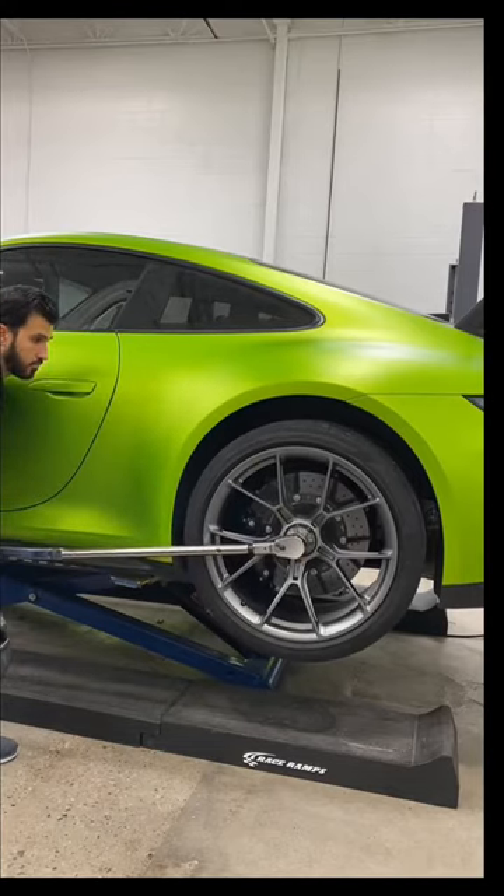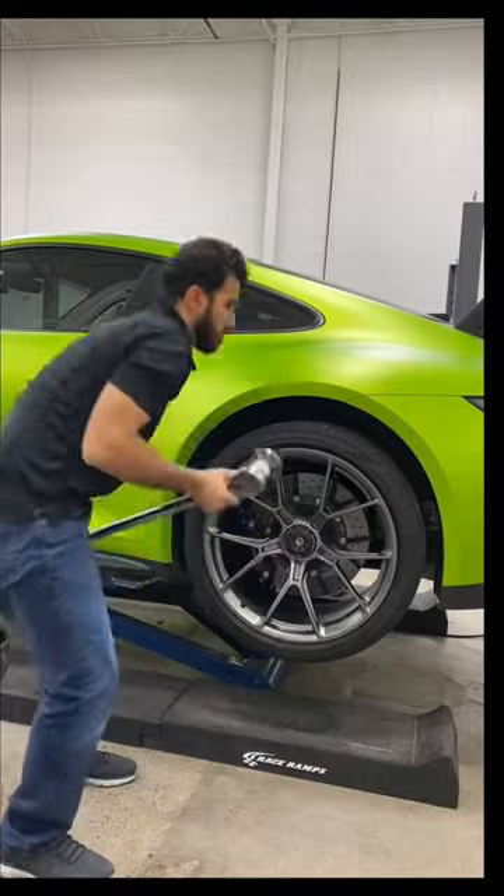On these cars, you always have to pull up instead of push down. Also, it always has to be done off the ground.